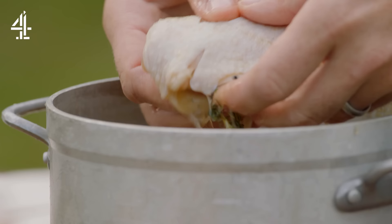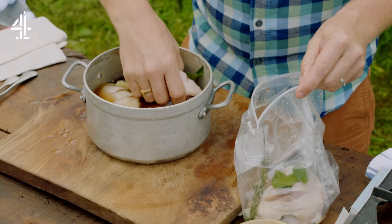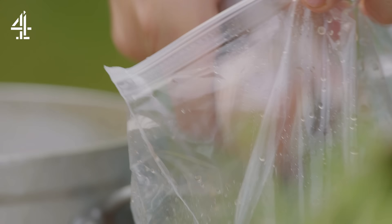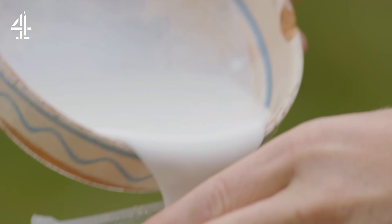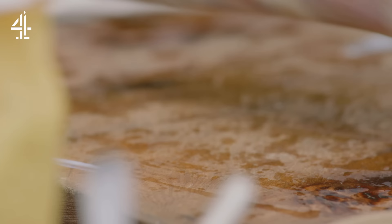Now it feels slightly firmer, it's hydrated — it's probably gained about 10%. Give it a little shake and straight into a ziplock bag. Then guys, you're ready for stage 2: buttermilk. You can get it in all the supermarkets. It's kind of like a liquid yoghurt and it's going to help to flavour and tenderise this chicken. Squeeze the air out of the bag and put that in the fridge for another 8 hours.